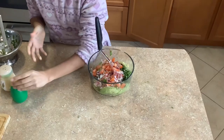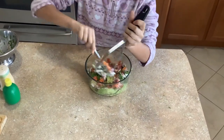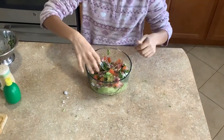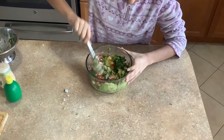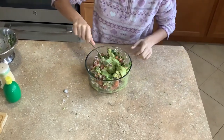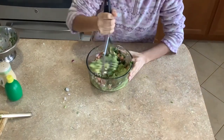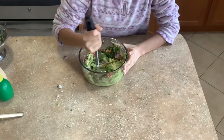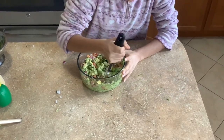If you want, it makes it easier to mix it first, so we're going to mix it. Then after we're done mixing you can mash it — you can mash it as much as you would like. It's your preference if you want it chunky.